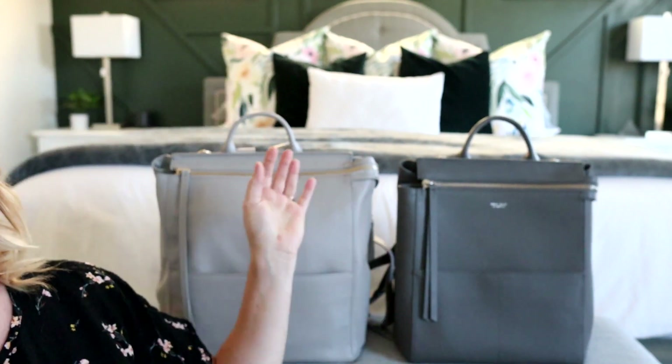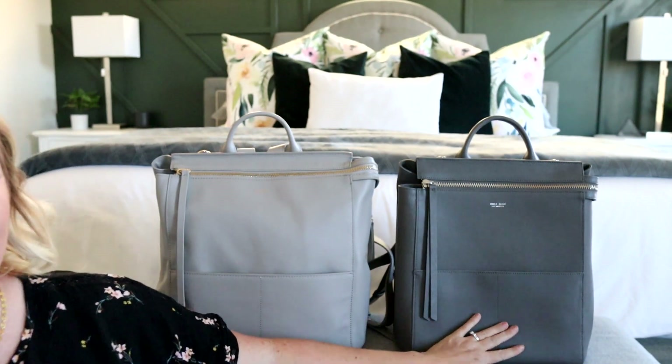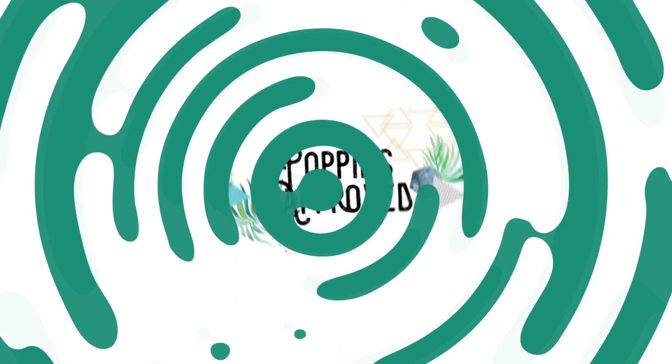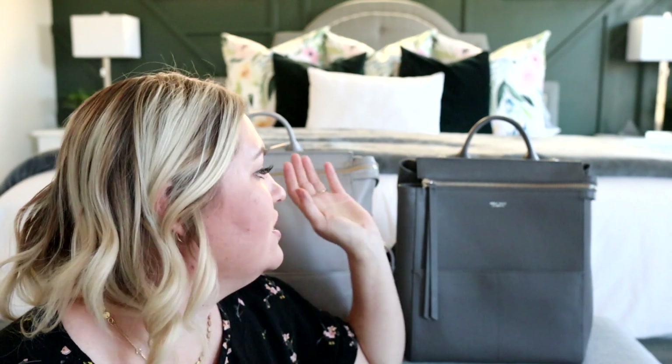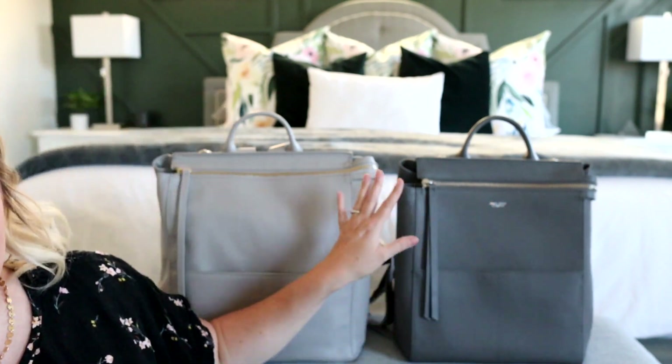Hey everyone, welcome back to my channel. Today I am going to be comparing the Mina Baie Harper versus the Mina Baie Midi Harper. I have been getting a lot of questions about these two bags in particular, so today that is what I'm going to address. I'm going to unpack the regular size and try to see what I can fit into the midi size. This is a very popular, beautiful style from Mina Baie, so I'm excited to compare these sizes for you today.